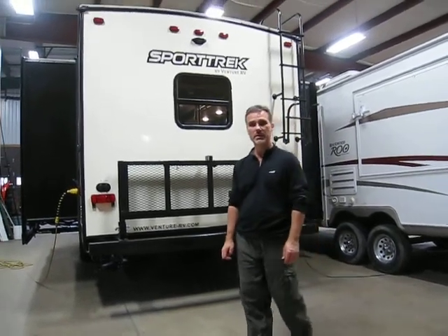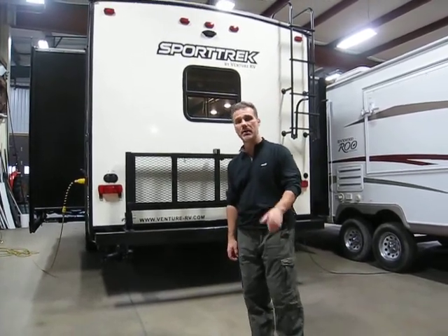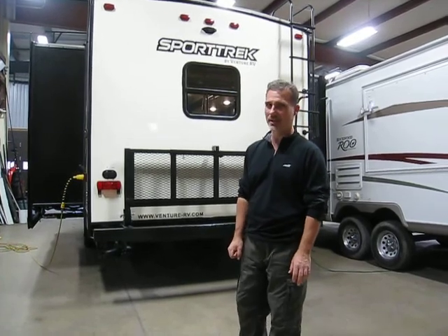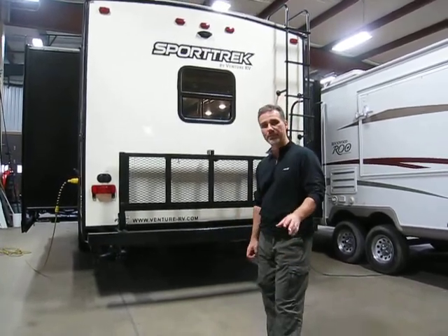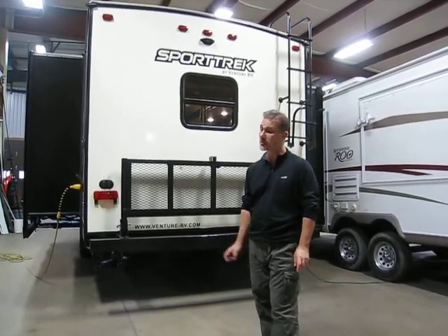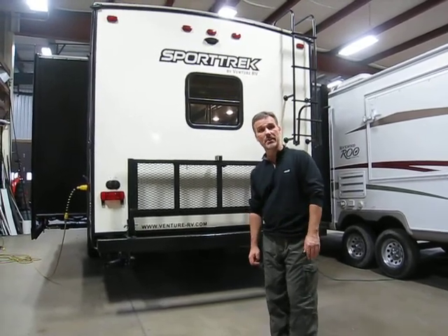Hi folks, Steve here at Voss Trailers. Today we're going to take a closer look at a 2018 Venture RV Sport Trek 312 VRK rear kitchen floor plan. Very, very nice — lots of kitchen in there, you're gonna love that. It's 35 foot 1 inch overall length including the tongue, and it weighs 7,340 pounds. Extremely doable. Tons of features — let's not waste any time and go through it.